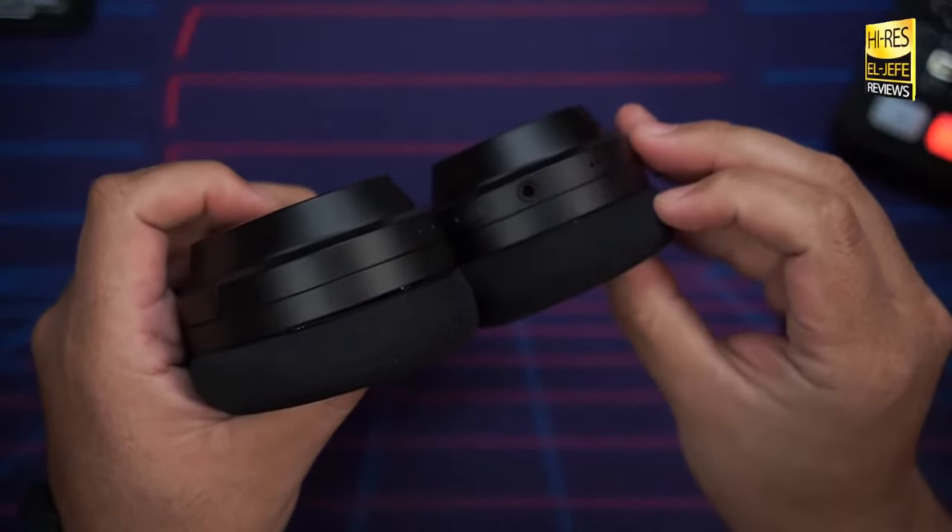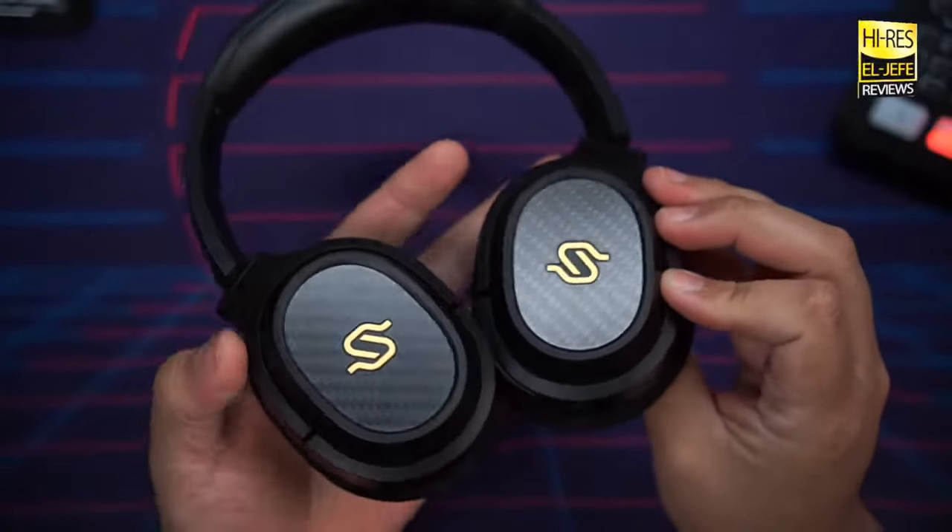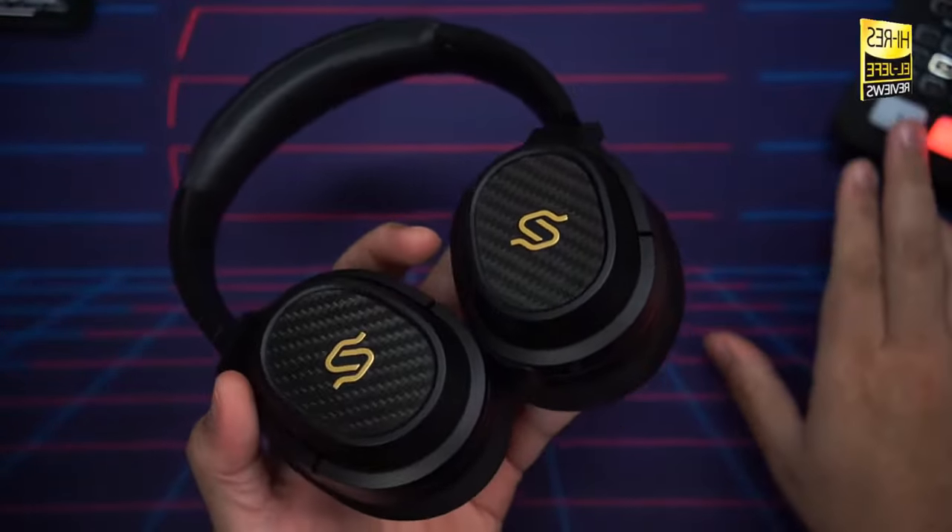Another connection option is the 3.5mm jack, so you can use them in wired mode if you wish. Now one major gripe I have is that in order to use them in wired mode, they do have to be powered on. If you want to use them wired, they have to be activated. They have a long battery life — we'll get into that — but I feel these headphones should be able to be used passively.